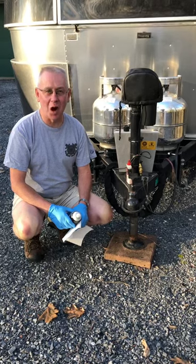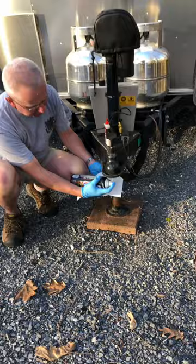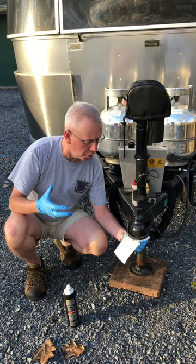Welcome to this RV Maintenance Minute. In this short we're going to be giving some love to our hitch ball receiver. First thing we're gonna do is take some parts degreaser, spray it up in there, and get all that old grease out of the hitch ball receiver. Grease, when it gets dirt in it, actually acts as an abrasive and it's almost as bad as having no grease if you've got dirty grease, so you want to clean all that out.